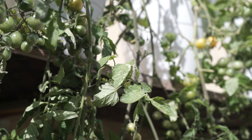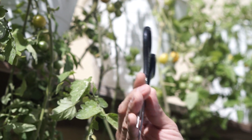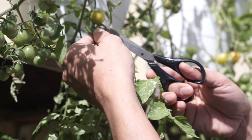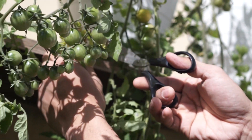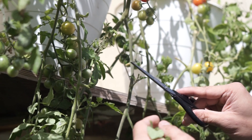I have used a sanitized scissor so that I could remove these unwanted or extra leaves that consume the energy of the tomatoes, which would otherwise go directly to the developing fruits.